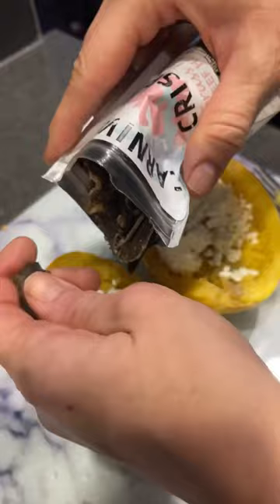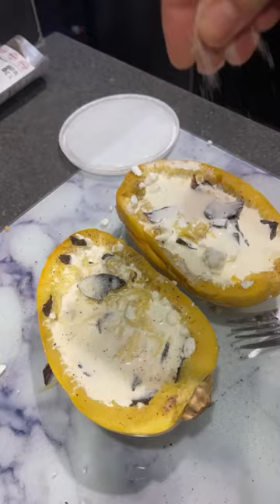I added some heavy cream and more seasoning, and topped it with some parmesan and feta — and of course more heart crisps. I baked it until it was golden and paired it with my steak. Oh my goodness, guys, this was so good — definitely a nice change from marinara!